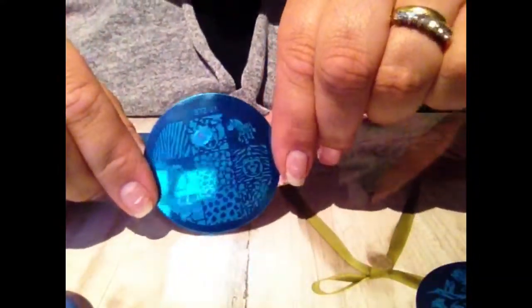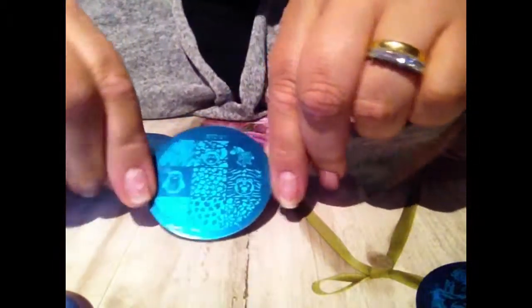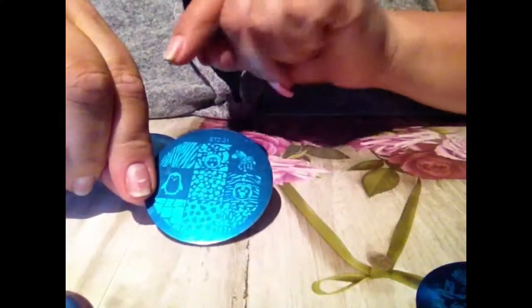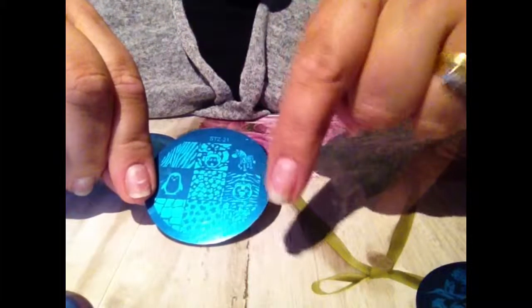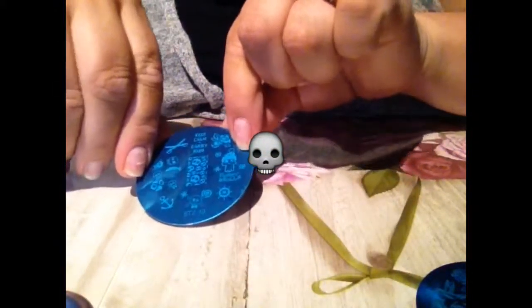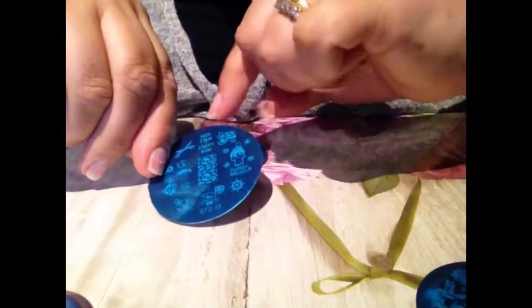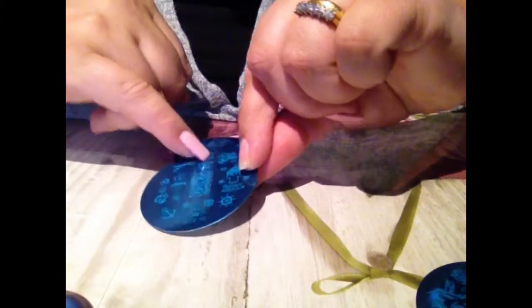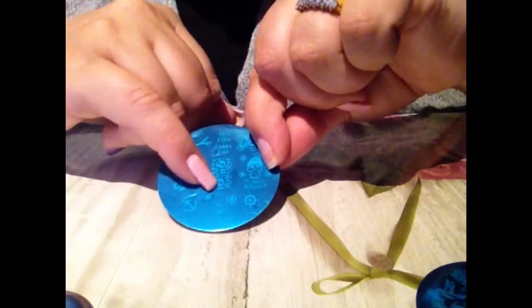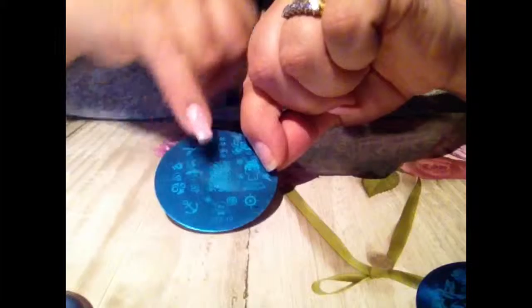There's this animal print one — you've got zebra, lion, tiger, a little penguin, and cheetah. Lovely, lovely, lovely! Then this one I kind of thought was Halloween-y — there are skulls, 'Keep Calm and Carry Rum,' and all different types of skulls. It says 'Funky Skull' but I'm a bit disappointed in the size — it would fit your baby finger but not your thumb too well.